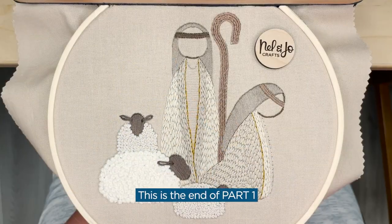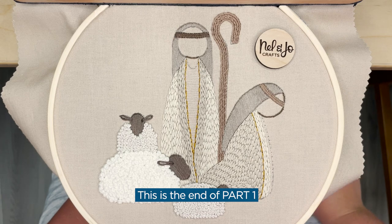This is the end of part one of the shepherds tutorial. Check the description for part two, where we're going to move on to start stitching the shepherds.